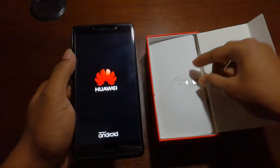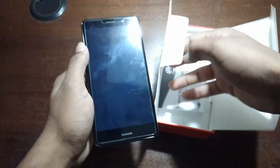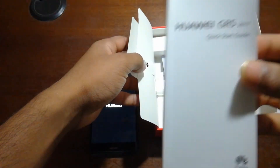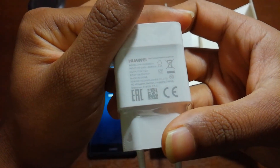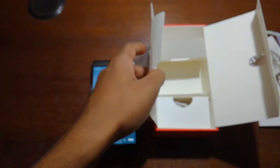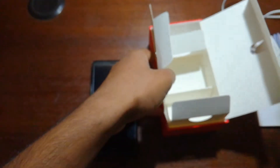Here is the SIM ejector tool. There is also a warranty card, a quick start guide, a charging adapter — it's 2 ampere — and here is the charging cable and a 3.5mm headphone jack. That's everything in the box.